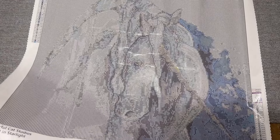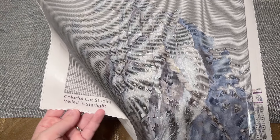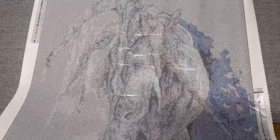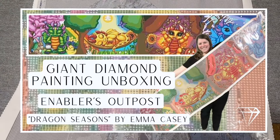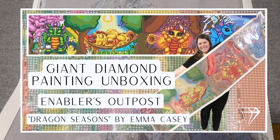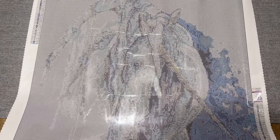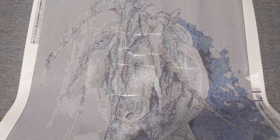Enablers Outpost also makes diamond painting pens — it's actually what they started out as a small shop doing — and I love their pens. The owners of this shop are incredibly kind; you're going to get top-notch, fantastic customer service from this very small family-owned business. It's just the two of them and they just have hearts of gold. I feel so incredibly good about supporting this small business in our community — they are just absolute gems.